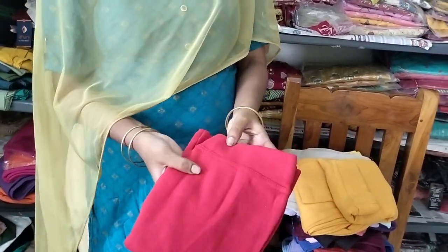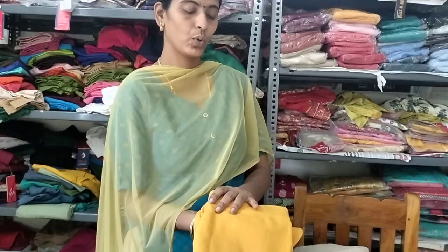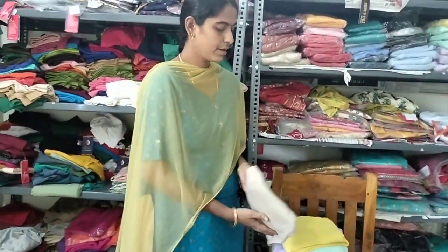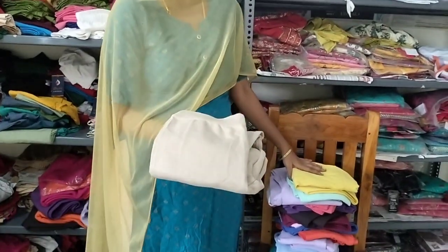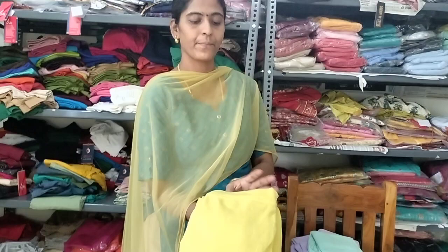Red color. Mustard yellow. Yellow, green color. Cotton jeggings — 160 plus shipping, free shipping all over India. Yellow, light yellow color.